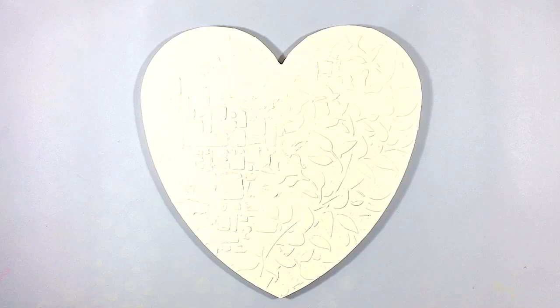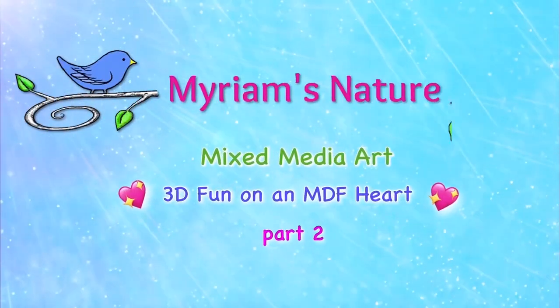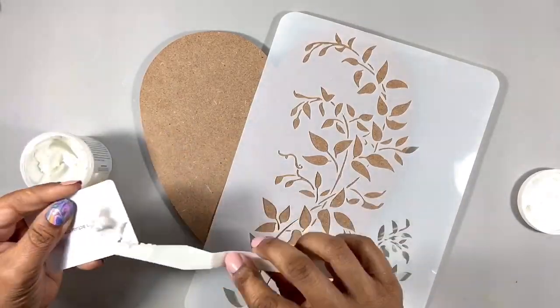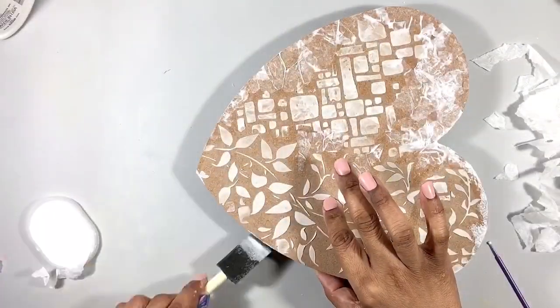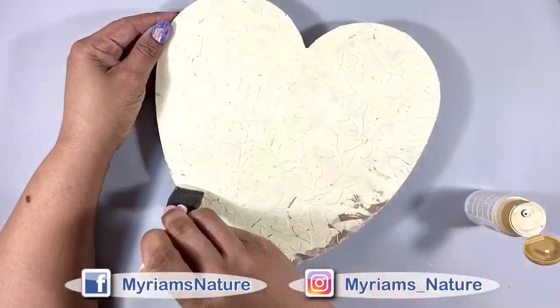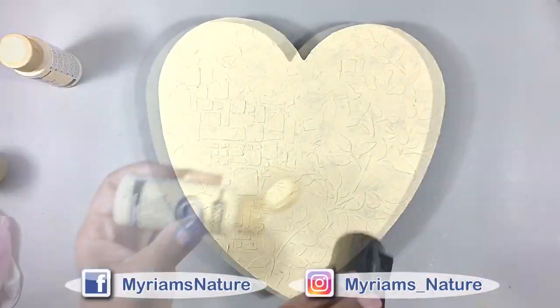Let's finish up this mixed-media heart with color and by adding a couple of visitors. Hi everyone, it's Miriam with a Y. When we left off yesterday, we had finished seeing the adding of texture and dimension to the heart, followed by the laying down of the base color. Now my goal is to give that base an aged, somewhat grungy look.